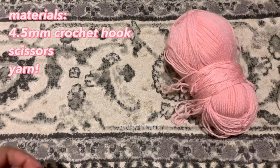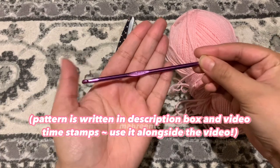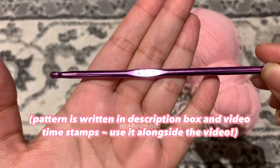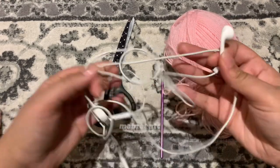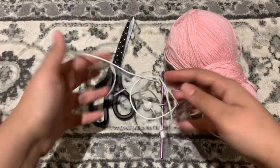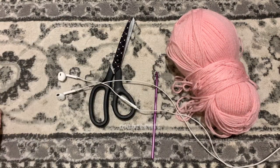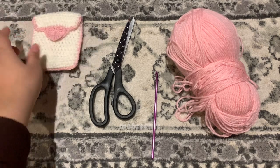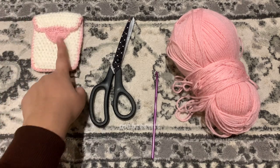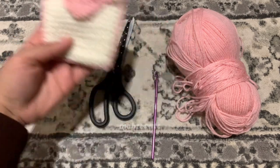You're going to need some yarn, a pair of scissors, and I'm using a 4.5 millimeter crochet hook. Please make sure your yarn size correlates with the crochet hook because we have to get the sizing right. You will also need some earphones that you've already detangled so you can see the perfect comparison of the before and after once you make this heart keyring. The inspiration for this keyring comes from the heart pouch, so if you've already made it, they're both going to be matching.